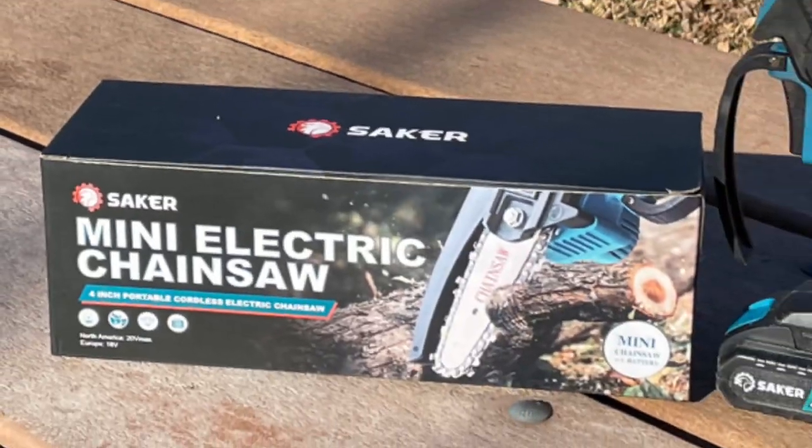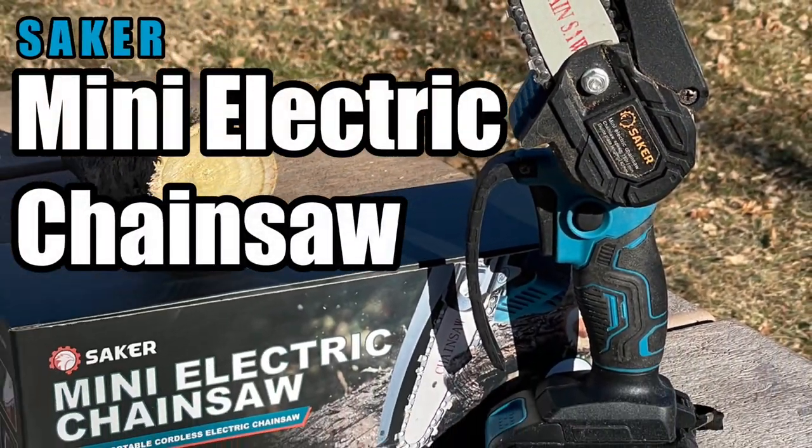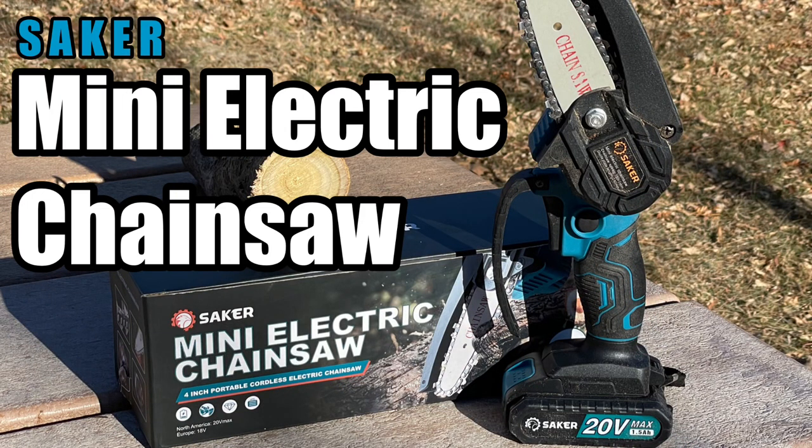One of the things you need for a chilly camp out is, of course, wood for the fire pit. I got another company that sent me one of these saws to check out. This is the Saker Mini Electric Chainsaw. It's a four-inch chainsaw, so it's not the biggest chainsaw out there. It's got a 20-volt rechargeable lithium battery. It says it lasts a long time and it's lightweight.